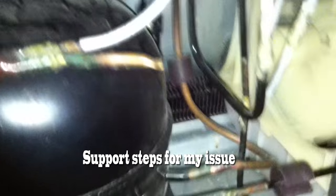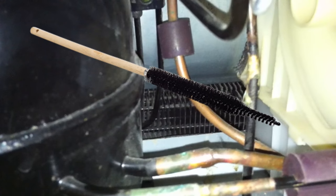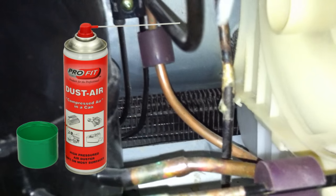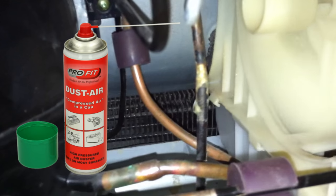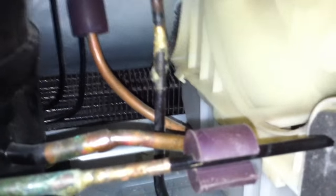I needed to clean the condenser coils. I didn't have the condenser brush, which you can purchase from Home Depot, but I took some compressed air and blew it out. After blowing it with the compressed air, I took my vacuum cleaner and used it to suck up the dust.